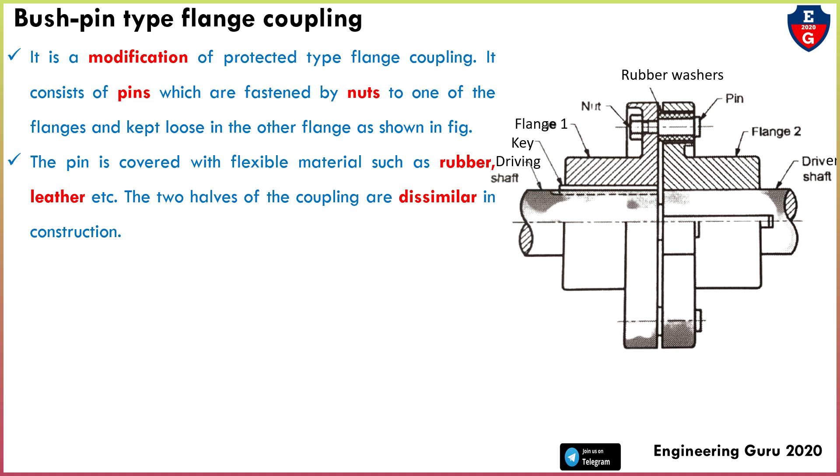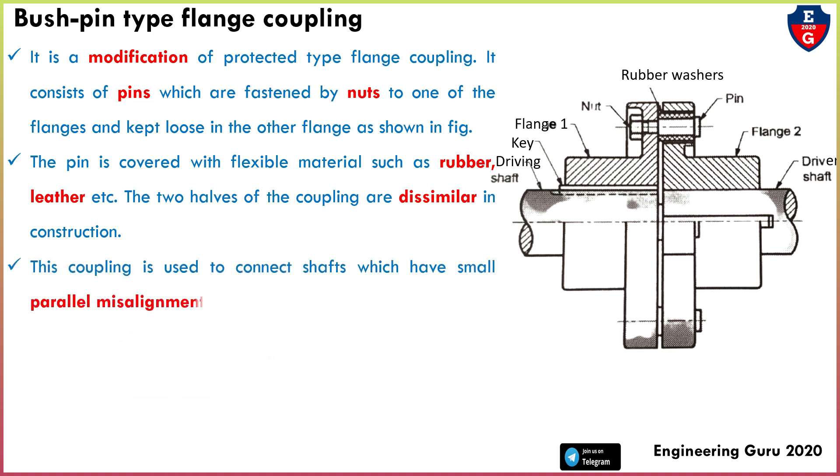The most important feature is that the two hulls of the coupling are dissimilar in construction. Power transmission is possible by using this type of flange coupling. This coupling is used to connect shafts which have small parallel misalignment, angular, or axial misalignment.